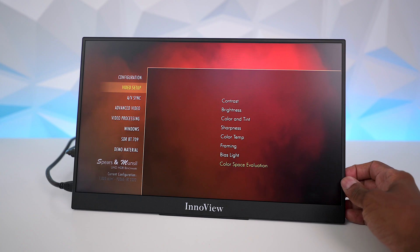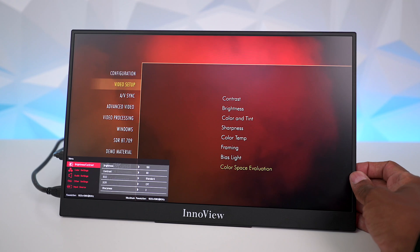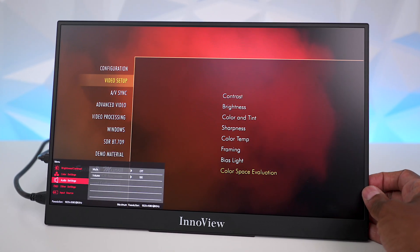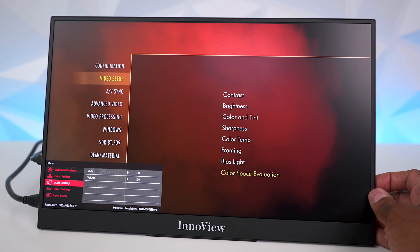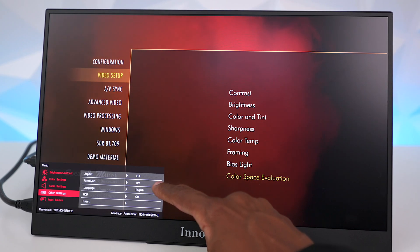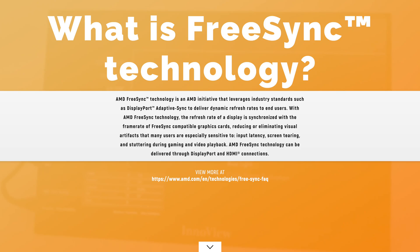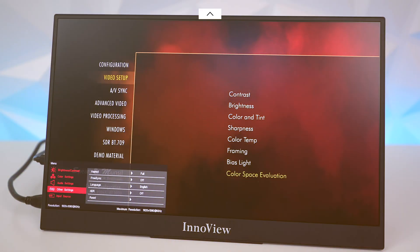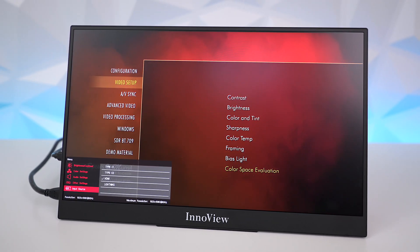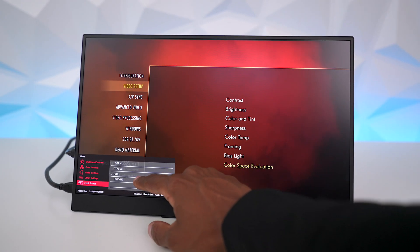It does have a nice menu system — when you press the button on the side you get a lot of different presets. You can change the brightness and contrast, and you have color settings and audio settings. Again the audio is not that great but the headphone output sounds good. There's also FreeSync, so if you have a Windows-based computer with an AMD FreeSync video card it will support that. It also supports HDR.